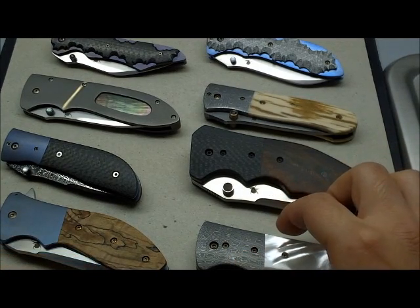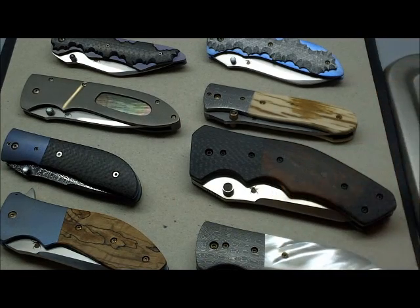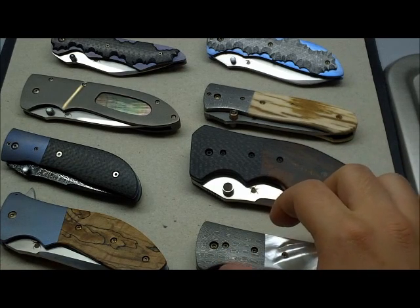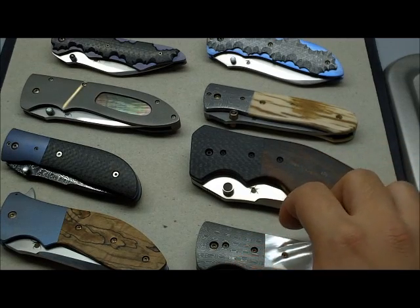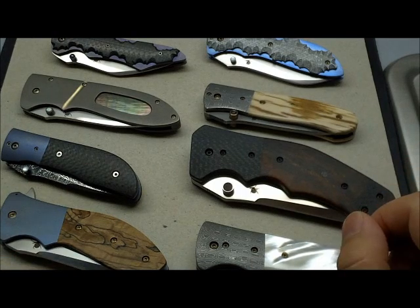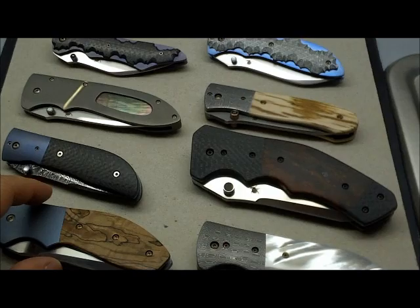I didn't include my Kirby Lambert fixed blades, so the four Kirby Lambert folders I've got here — I realized I actually hadn't reviewed every single one of them on YouTube. I'd reviewed them on my written website at www.customtacticals.com, but they're not on YouTube, so I'm going to do a little intro to all my Kirby Lamberts here, and then you can look forward to seeing the rest of the Kirby Lambert folders on YouTube later. Here's a quick shot of all of them.